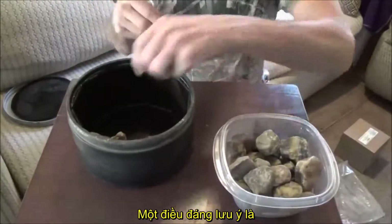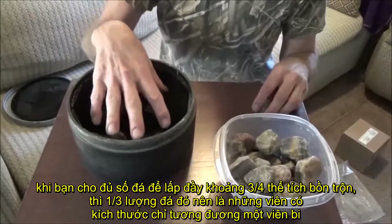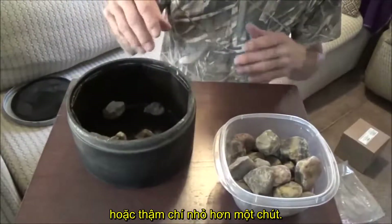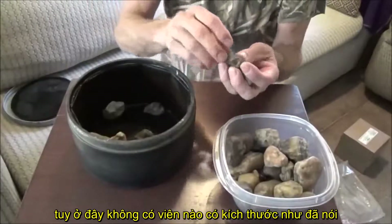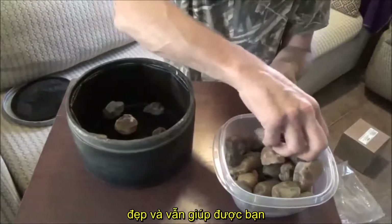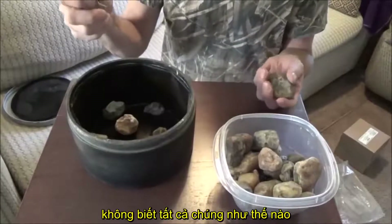One thing you do want when you're filling these up is that one third of the three quarters of rock should be the size of like a marble or even a little bit smaller. So I'm going to have to add some smaller rocks because I don't really have any that are that size. But just go through your rocks — if you have more rocks than can fit, just pick out the coolest looking ones.